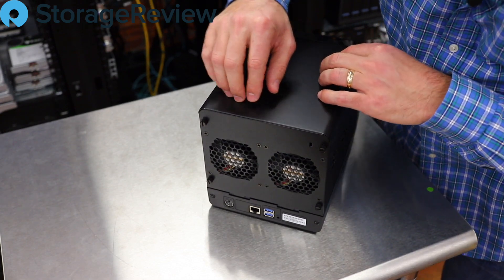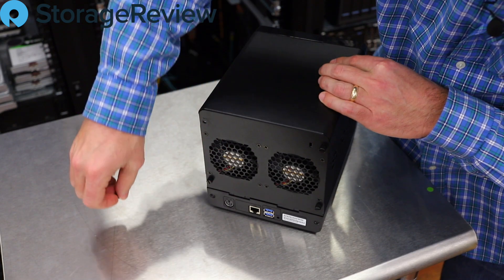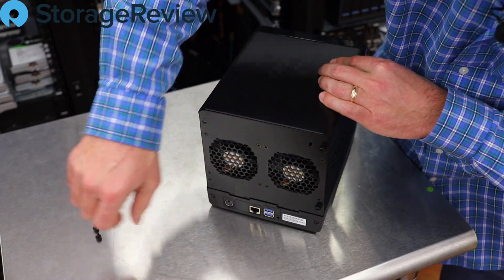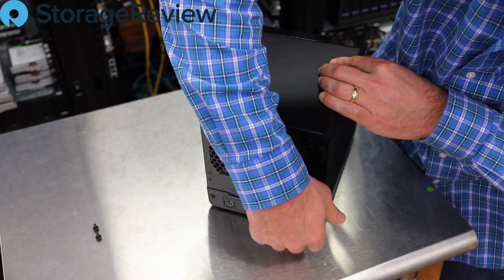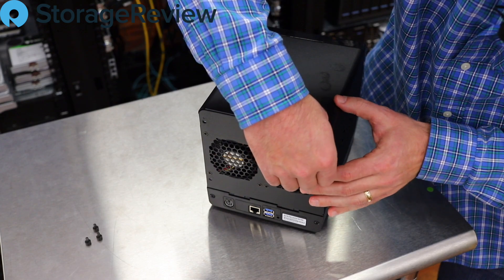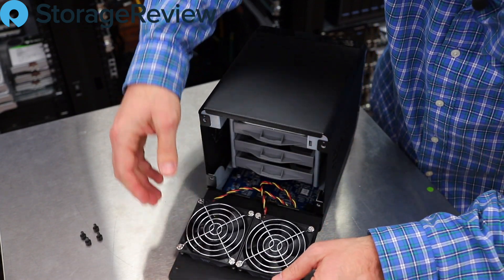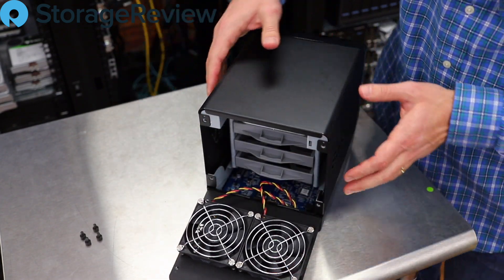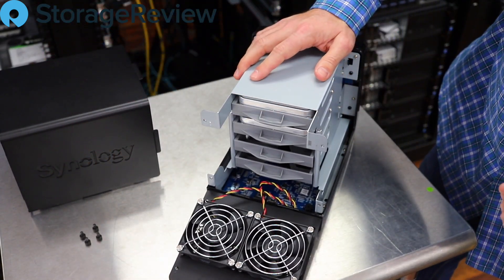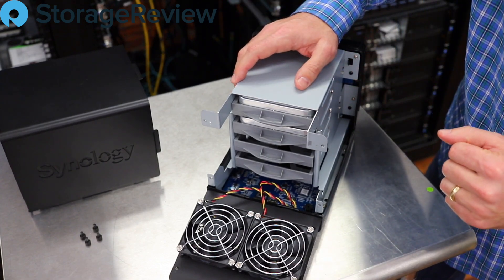When we access the drives on the J units, we do that through a back panel. The drives are still hot swappable, they're just not quite as easily accessible as they would be in Synology's standard or plus lines where the trays slide out the front. That's okay — the home user is not going to be accessing the drives frequently in most cases. Let's take the top off too.